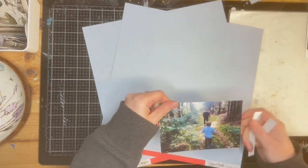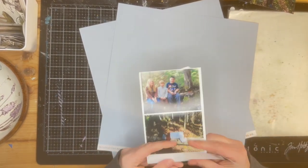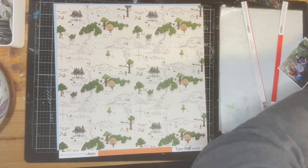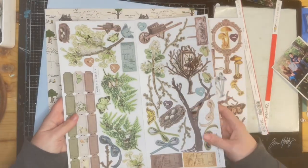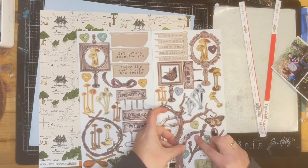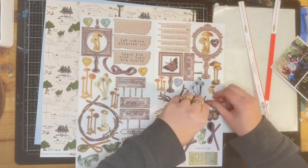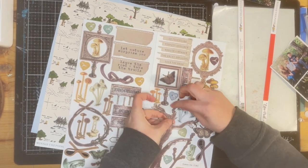I wanted to document our kids growing up on a 100-acre farm and all the names they have for exploring the wilderness. They have all these little tag names for all the places they would explore. I knew I wanted to use that one paper that was the forest print, and then I decided to back it on the blue, so the paper would kind of pop off — it was a more muted color tone.